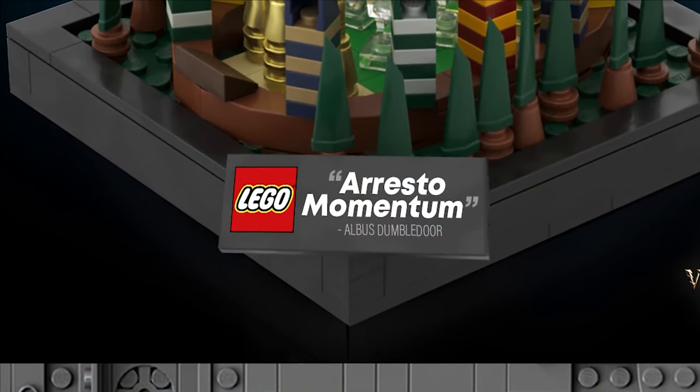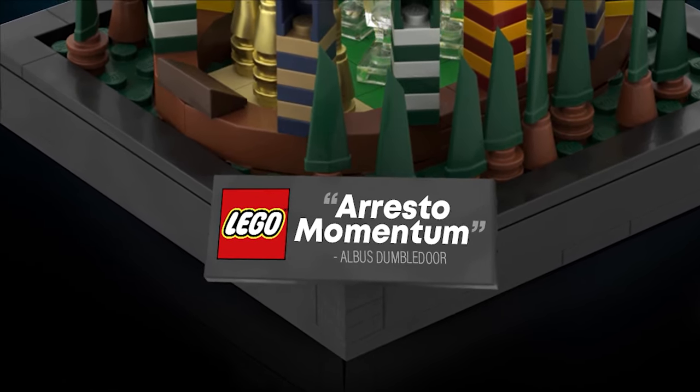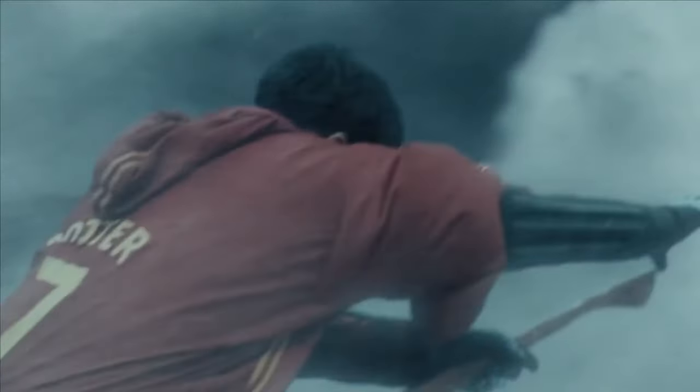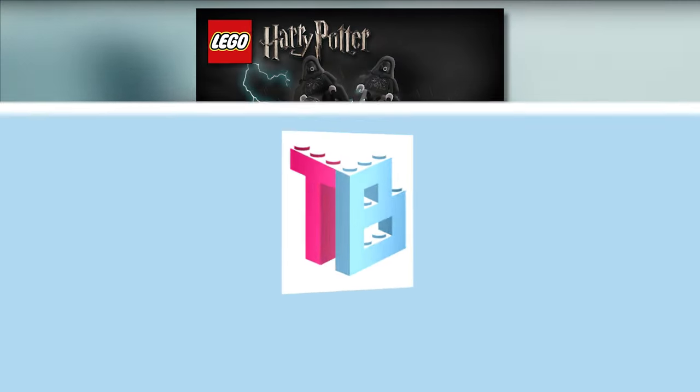The quote on the tile — changed to a 2x6 for this mock rather than the previously used 2x4 — is spoken by Albus Dumbledore in order to slow down Harry's fall before he hits the ground. Overall, this is a mock I really enjoyed making.